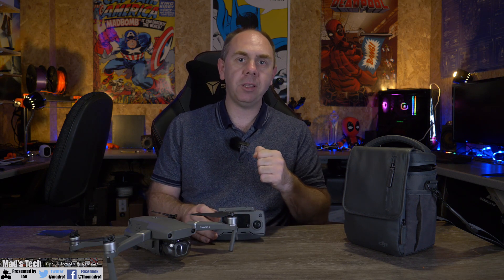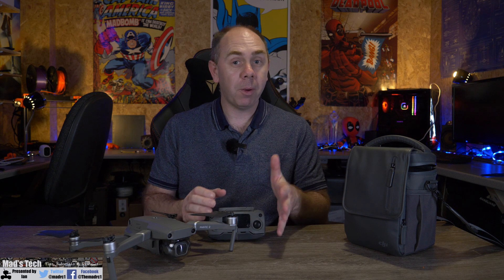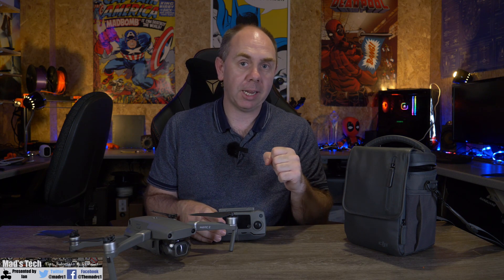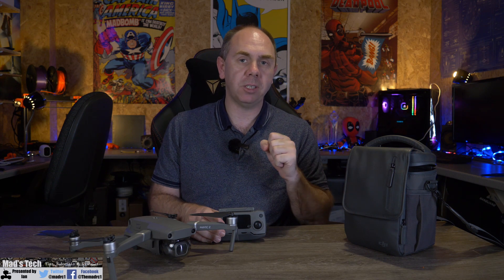DJI say it's capable of 12 megapixel stills as standard, supporting both JPEG and RAW output on stills, and on video you have two colour profiles available. It is great to see 4K 60 frames a second; however, it is worth noting that is at 120 megabits a second. Traditional 4K 30 is only getting 60 megabits a second — similar to the old Phantom 3 Pro — but because of the codec this is using, I would expect it to look a lot better overall.